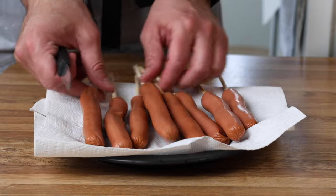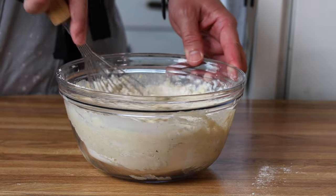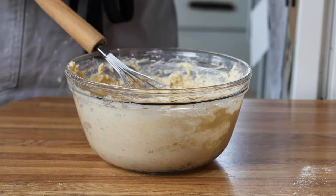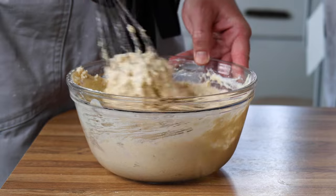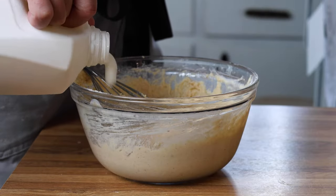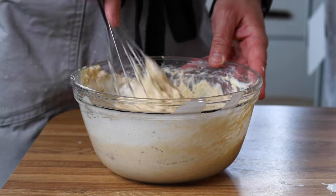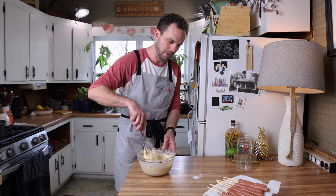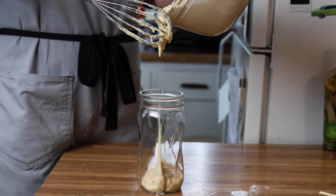Now we've got our hot dogs prepped, let's finish this batter up. Our oil is at about 280 right now. I'm going to get this all mixed in and see if we got to the texture we're looking for. This seems a little stiff to me, so I'm going to add probably about a quarter cup of buttermilk. I'm going for a thick waffle batter consistency. This is really the most difficult part of this recipe — getting the texture right. Once it's a little better, I'll transfer it into this cup, which makes it easier to dip our corn dogs.